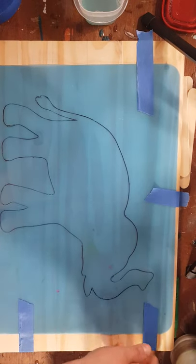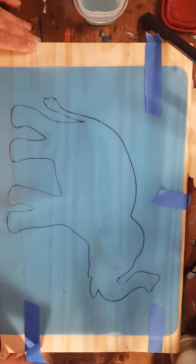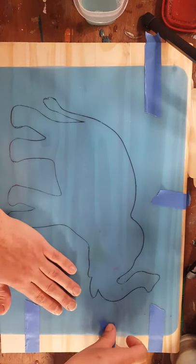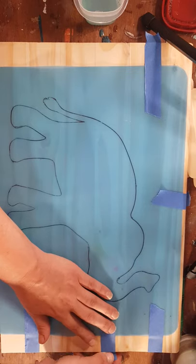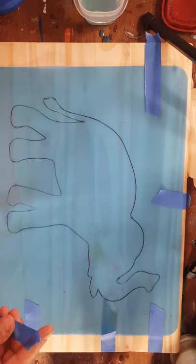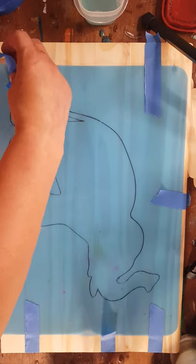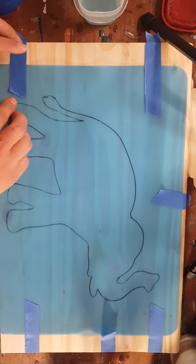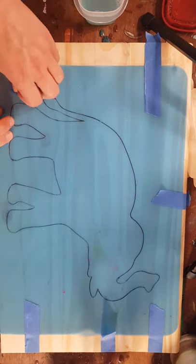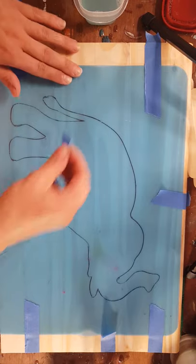I'm trying not to distort my trace too much while I do this. I have no idea how this is going to work - I know in theory it works. I think that got that wrinkle out.